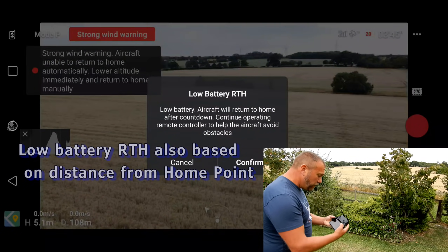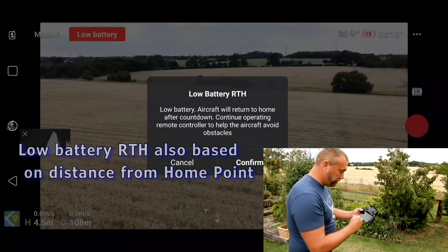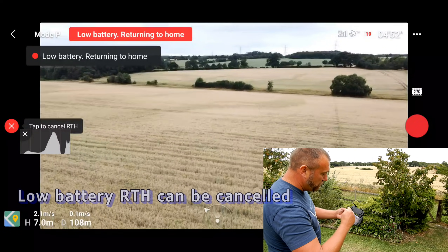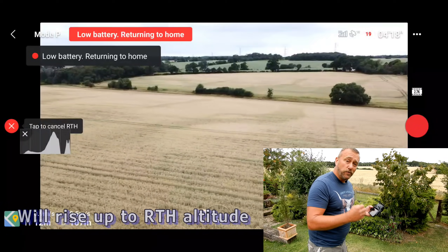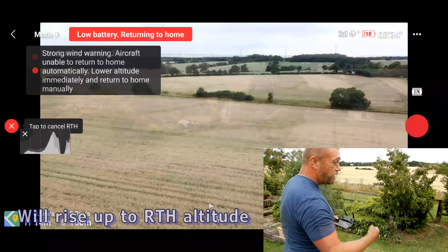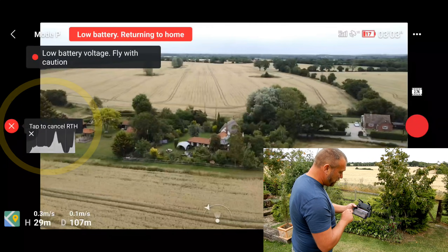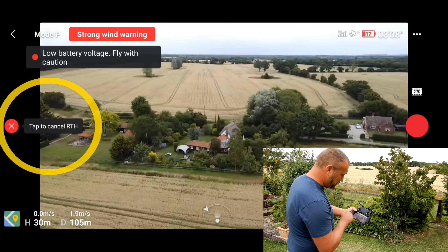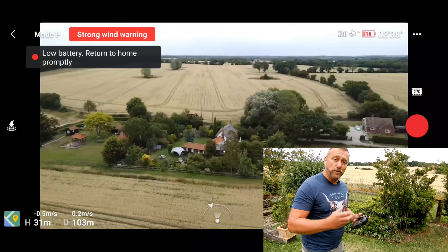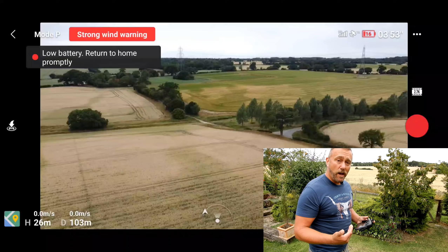First off, you've got the low battery warning. When you've got the low battery, you can choose to cancel it. If you don't cancel, after an eight second countdown, the drone will rise up to either 20 meters or your return to home altitude that is pre-programmed in the settings. You'll then fly back in a straight line to the home point. This is one of the things you can cancel at any point. And that means you're going to have full control over the movement of the drone itself — you can raise the altitude, lower the altitude, change direction, and fly home manually.